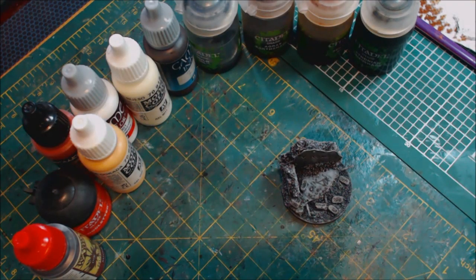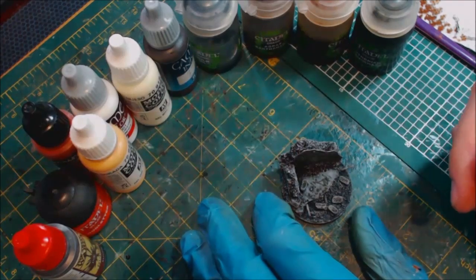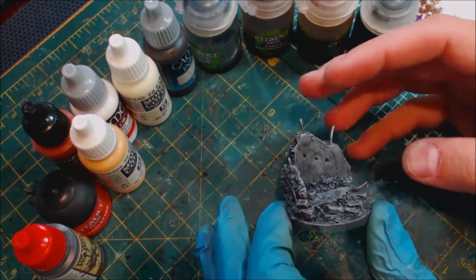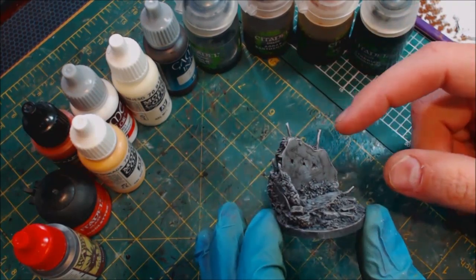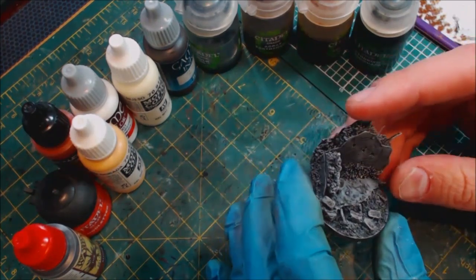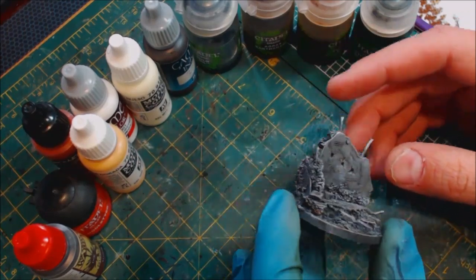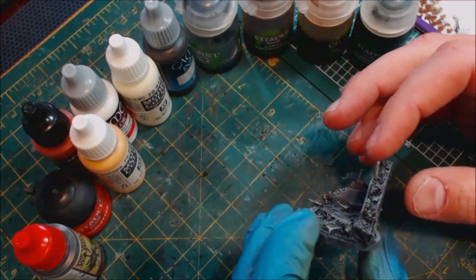Hello everybody and welcome to another Hobby Cheating video. Today we're going to be painting some urban ruin bases. If you watched the last video, you know we built up this nice urban ruin base — we've got bullet holes, rebar sticking out bent on the wise advice of Paul Cunert, and some nice grit and sand. We're looking to simulate a burnt-out building.